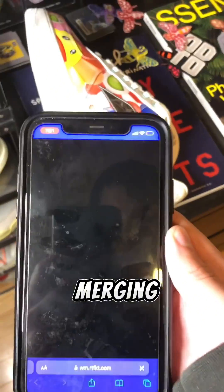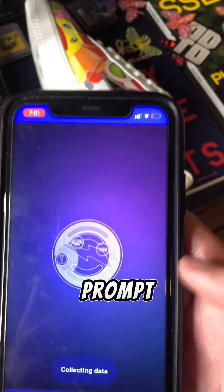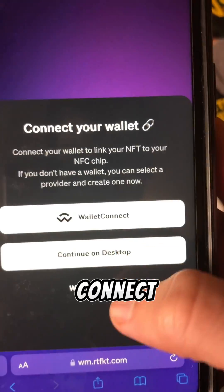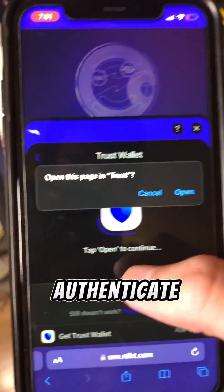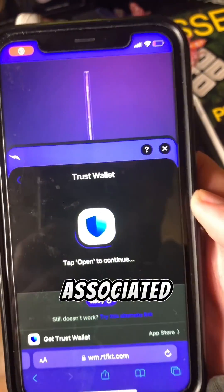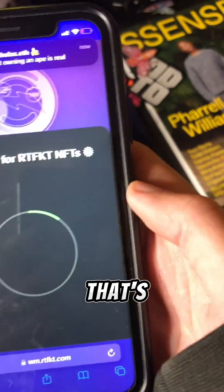From there, it brings you to the World Merging artifact website, where you'll be prompted to connect to your wallet. The reason you need to connect to your wallet is so that you can authenticate that your sneakers are real by connecting it to the digital collectible associated with the shoe.